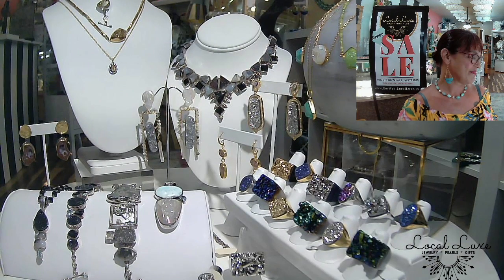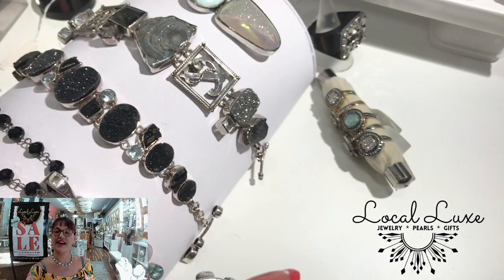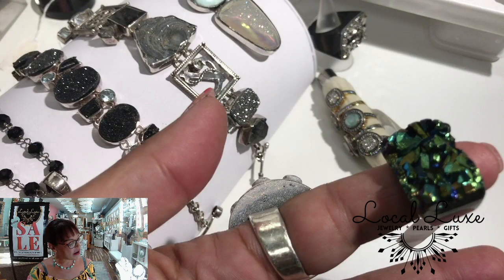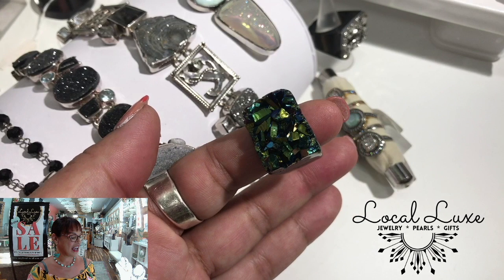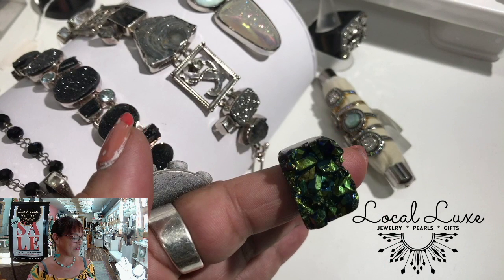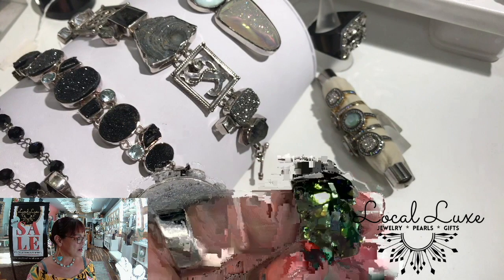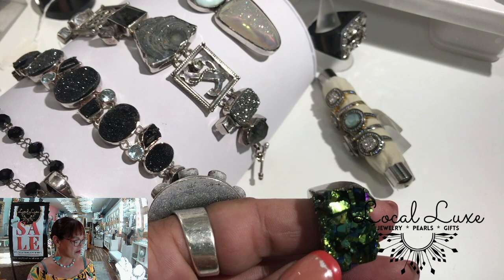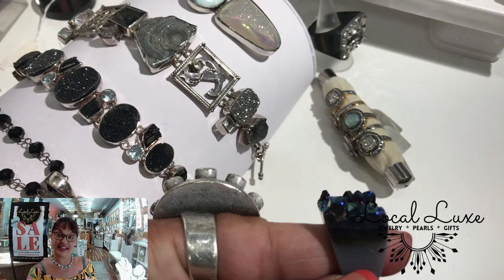They would show us these crazy rocks that were hollowed out like an ostrich egg and inside they had all these groovy sparkles. That is what Druzy is. If you notice, you'll see that true Druzy from geodes is often going to have an upcut like this on the side.